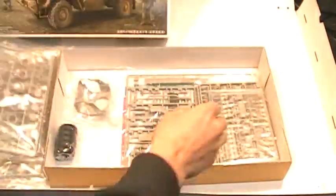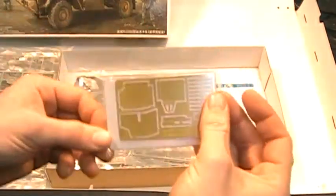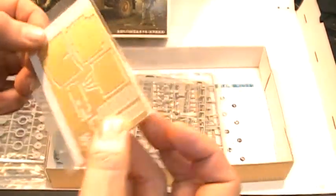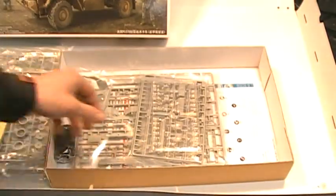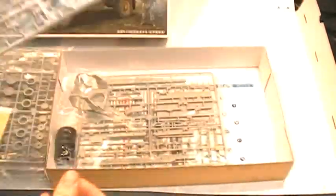The kit also includes photo etched parts, with some nice detail on the parts.